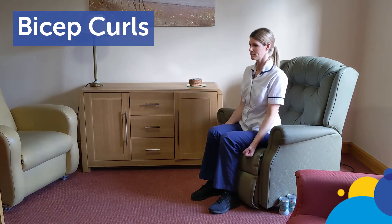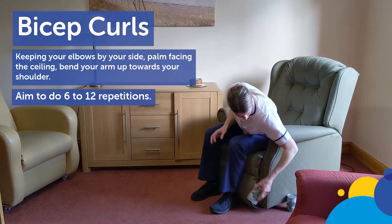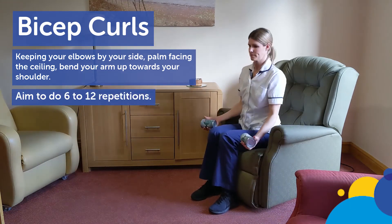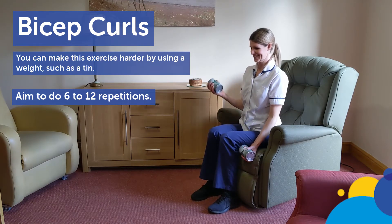Bicep curls. Keeping your elbows by your side, palm facing the ceiling, bend your arm up towards your shoulder. Aim to do 6 to 12 repetitions. You can make this exercise harder by using a weight such as a tin.